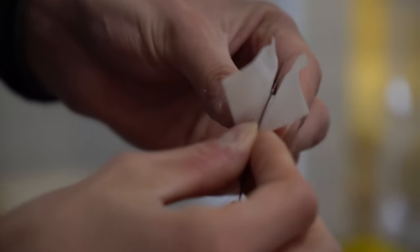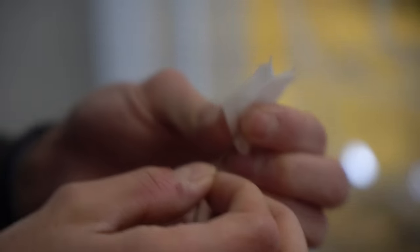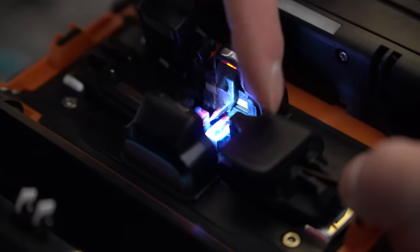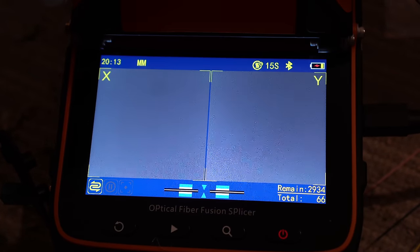An alcohol wipe removes any residue. You can actually pull on glass fiber quite hard — it has a lot of tensile strength — and it should squeak when clean. It's been cleaved, cleaned, and now it's going into the fiber splicer. Inside you can see two electrodes — the arc rods — and lots of little motors that will push the two bits of glass until they're exactly touching, then fuse them into one piece of glass.